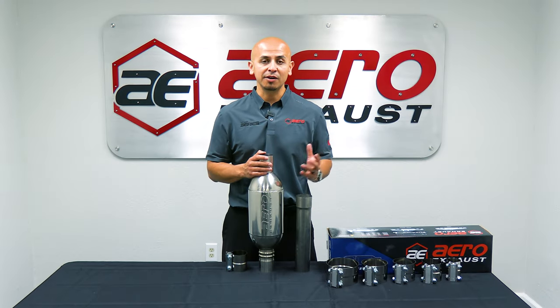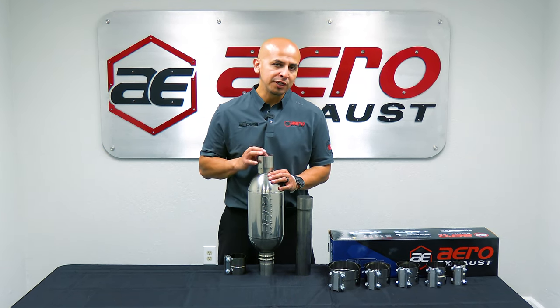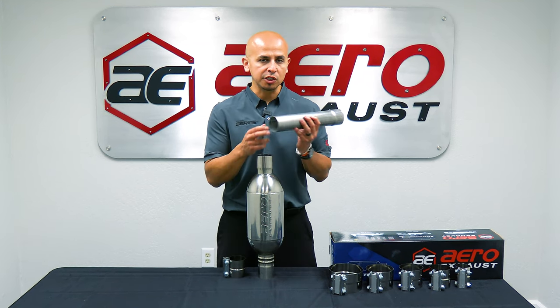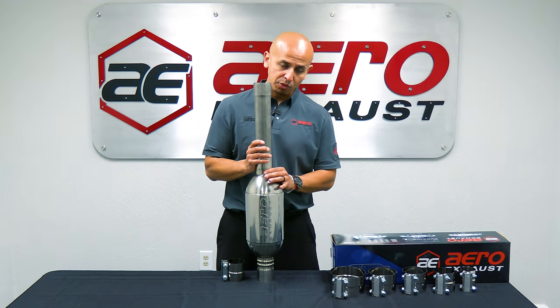One of the most common questions we get on our tech line is: how does a two and a half inch muffler connect to a two and a half inch pipe? The answer is simple. The muffler features a two and a half inch ID measurement — inner diameter. The pipe itself features a two and a half inch OD measurement — outer diameter. So the pipe slides into the inlet port of the muffler itself.